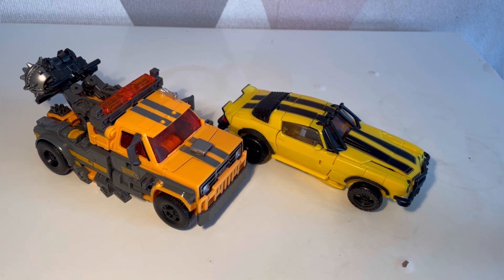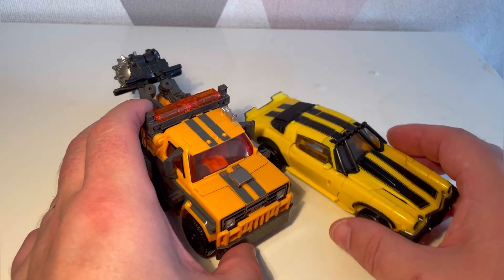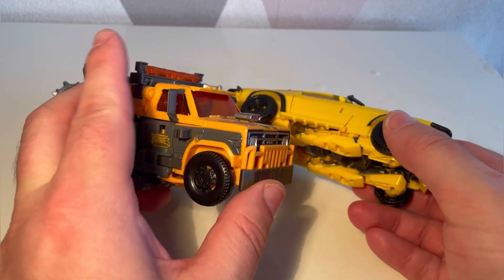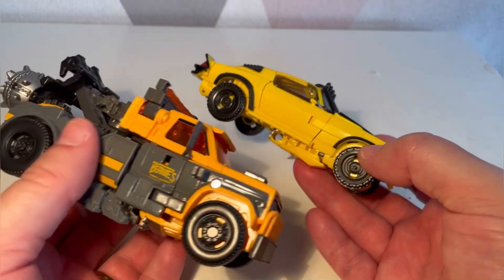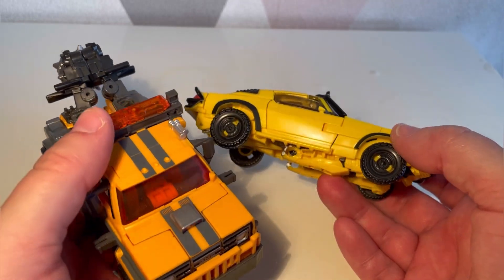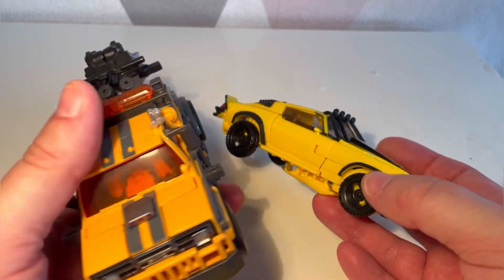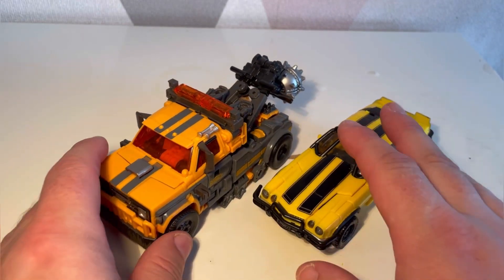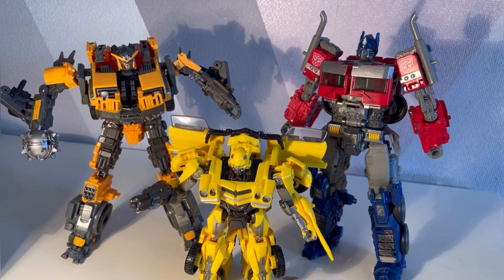I did want to collect them all and then perhaps let them go, but things may be out of my control. Anyway, I hope you liked my review. Sorry for going on a bit of a rant about money, but that's the world we're in. If you do like my content, please subscribe to my channel — I'd really appreciate it. Thank you to those already subscribed — you make my channel what it is. Make sure you look after yourselves, and as always, embrace the geekiness. Take care, goodbye.